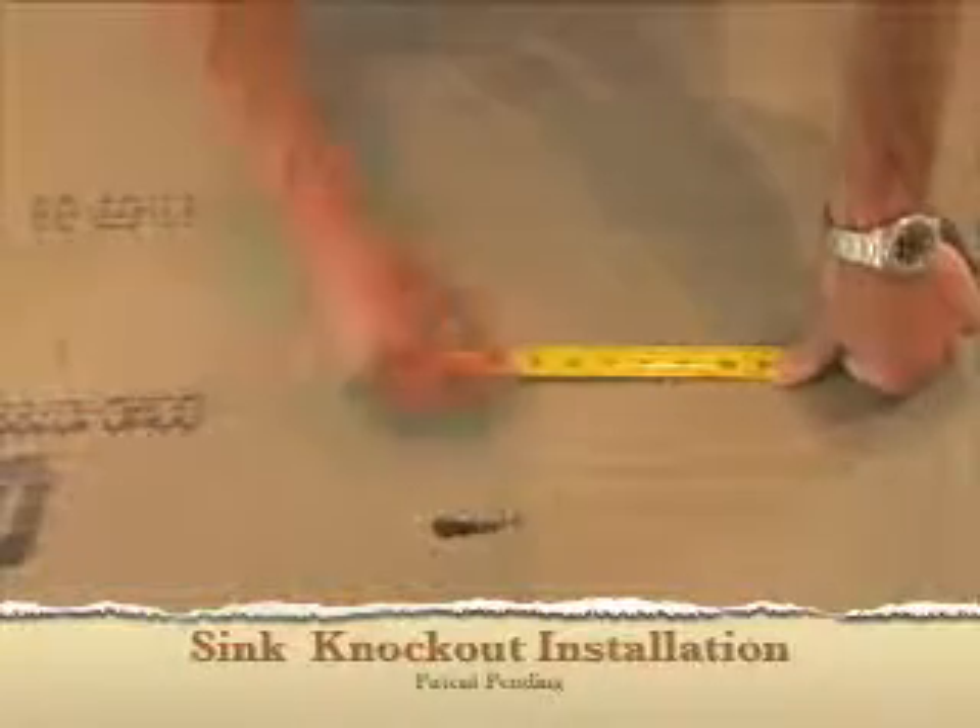In this short video you will see an example of how to install knockouts for a typical kitchen faucet.